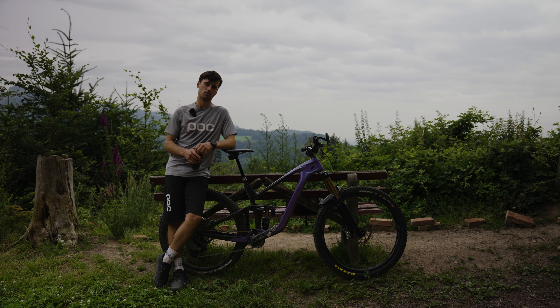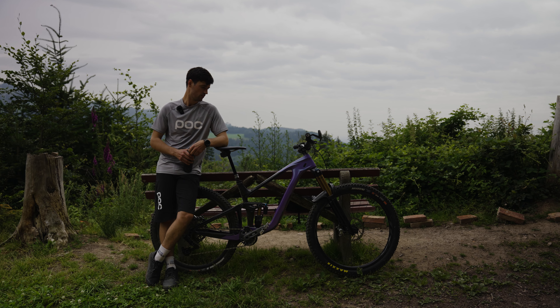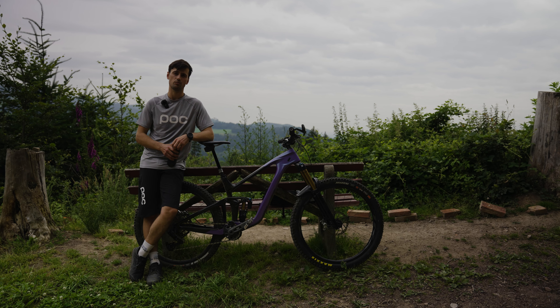With that setup, the wheelbase is 1280 mm. For me it's a pretty nice bike — still grippy and playful in the corners.